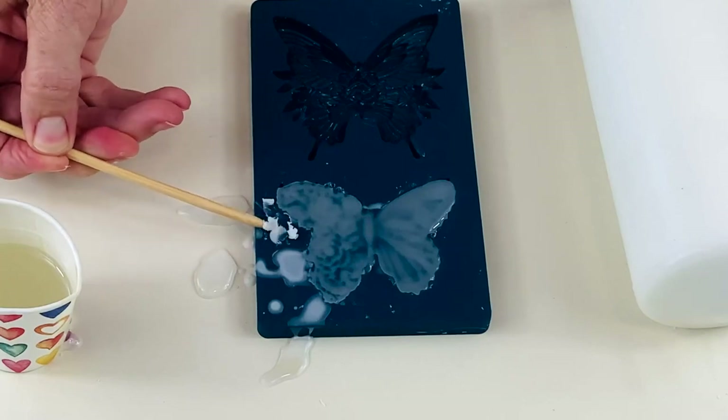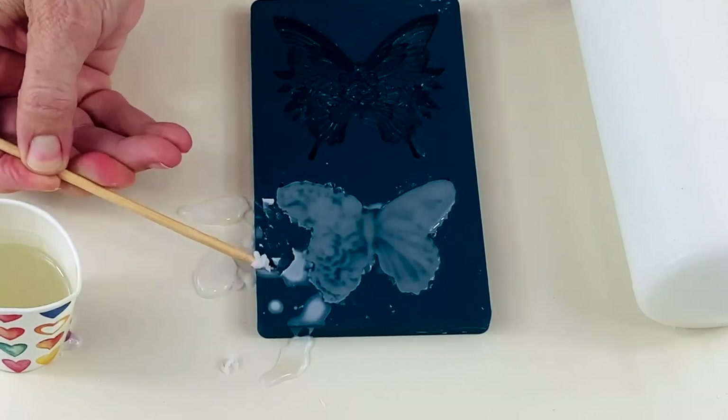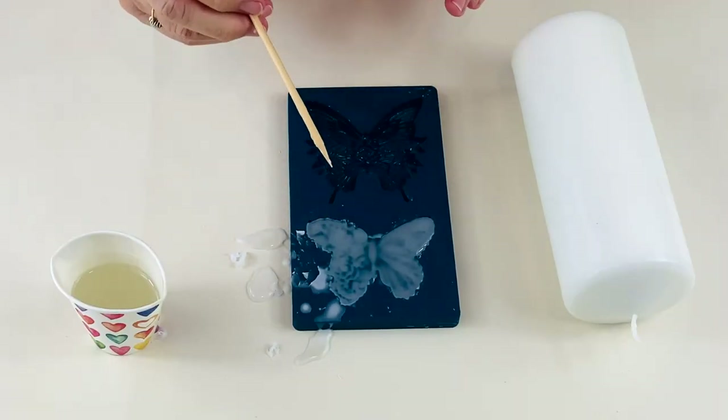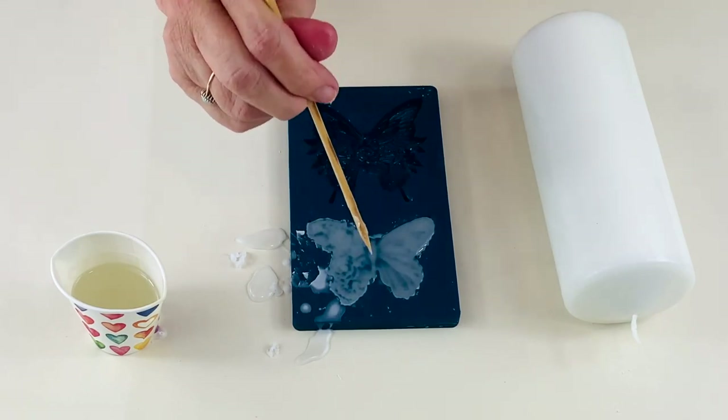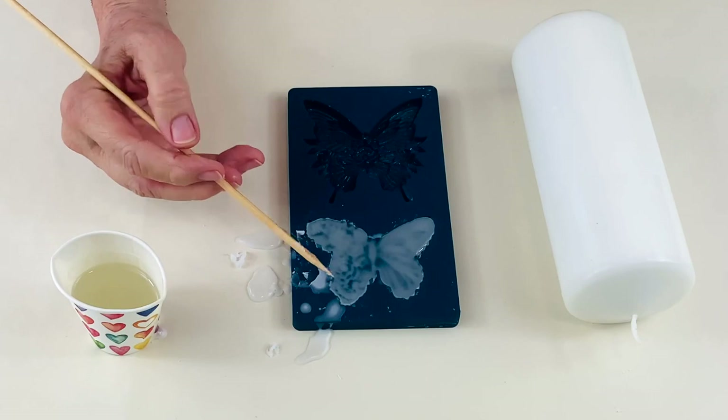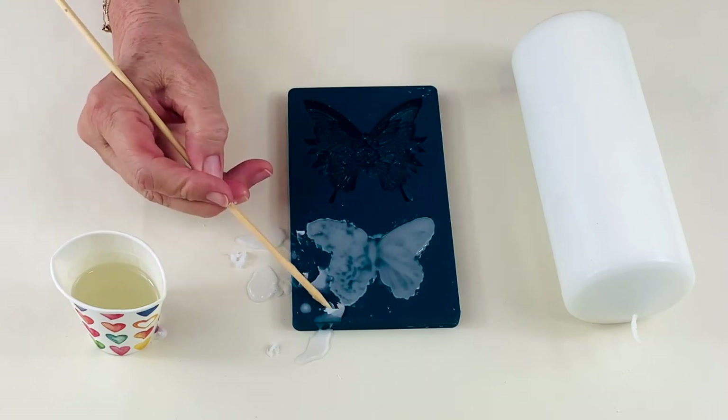Don't worry about the bits on the side — we can just remove those as they dry. Leave that to set up. It's quite transparent at the moment as you can see, but once it starts to go opaque, obviously that means the wax is drying.